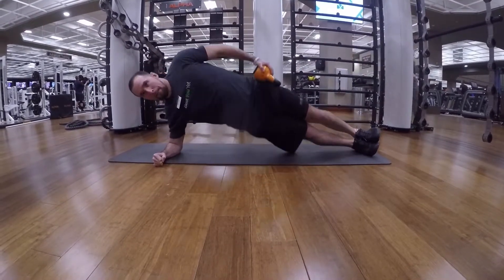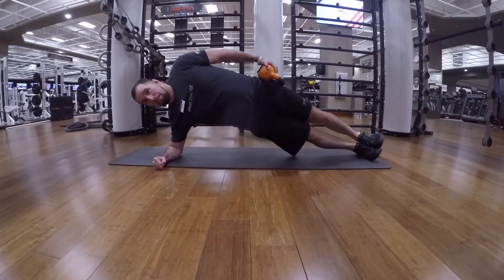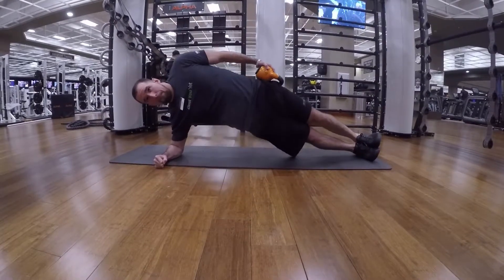Go a little bit higher on the way up. Your body will be slightly curved and hold that position. Really feel that contraction and drop down.